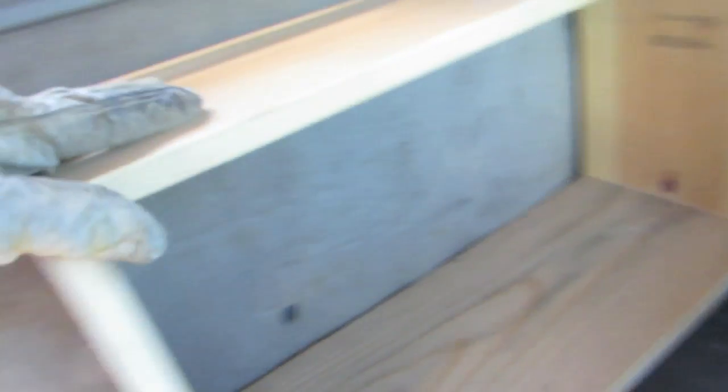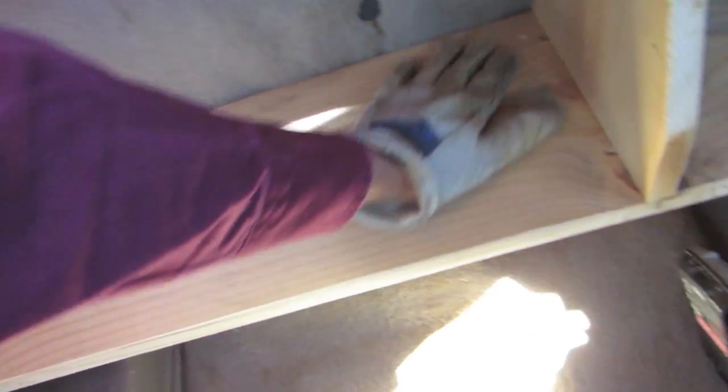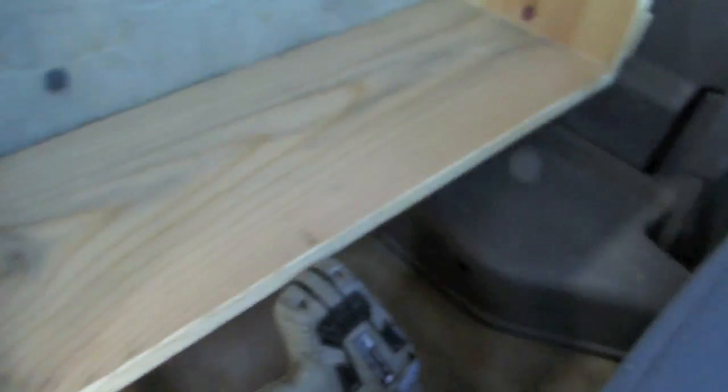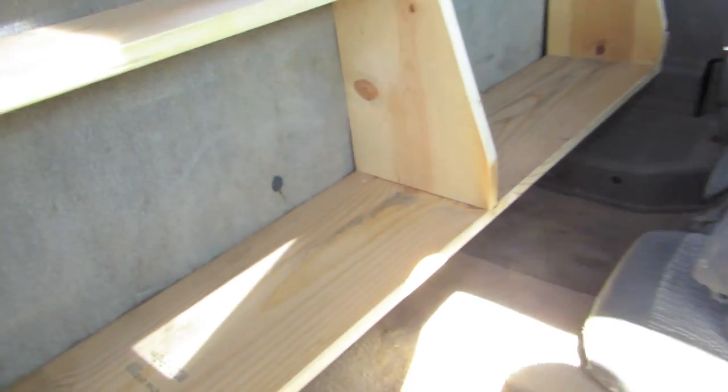It doesn't get in the way of my window opening up. I've got a better chance at becoming organized — I probably won't, I haven't yet. That ought to work just fine. Just wedged it in on the bottom, fastened it on top. It won't come forward. That ought to work. Now let's see if I can't get organized.